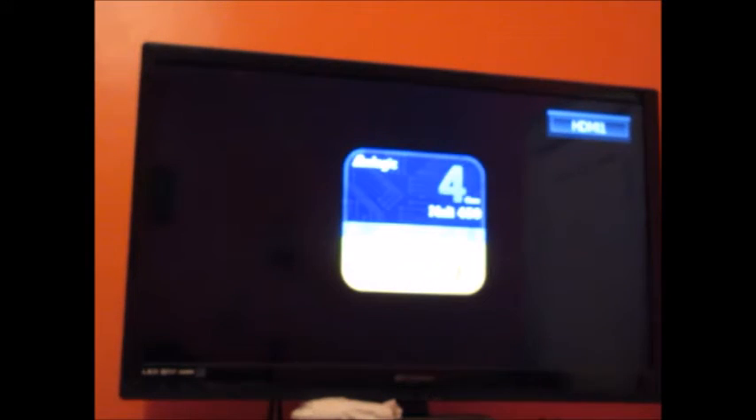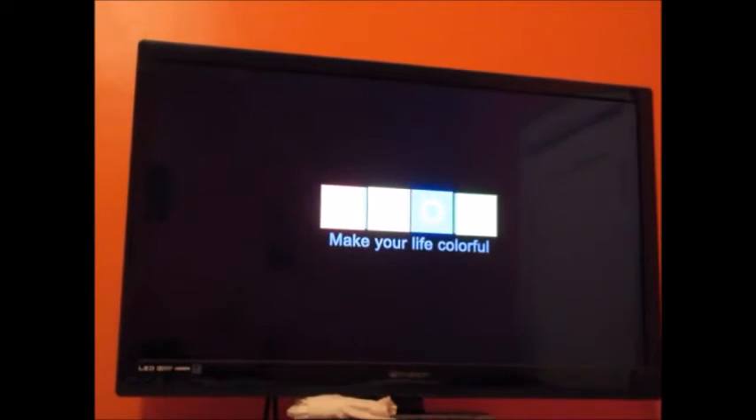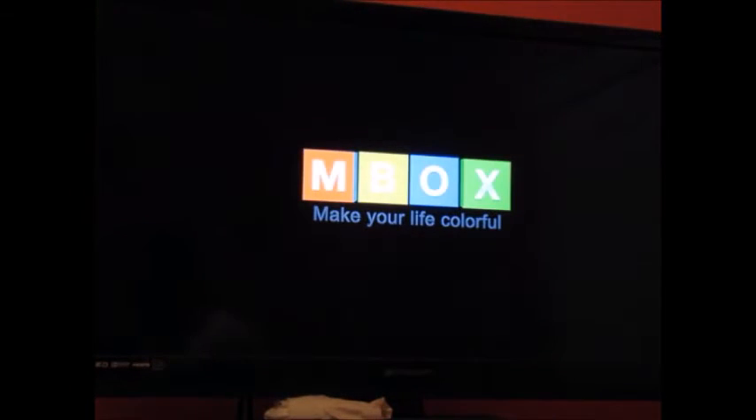The cord is short. I want to see what the startup of the box looks like, that's why I got that screen on right now. I did have to go get an extension cord — the cord that comes with it is super tiny. Looks like it's in HDMI 1. Make your life colorful — that's the startup screen right now.